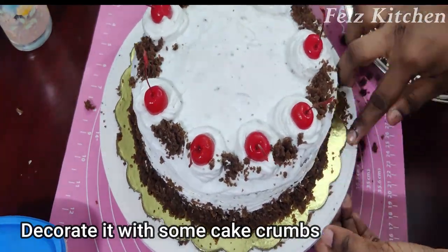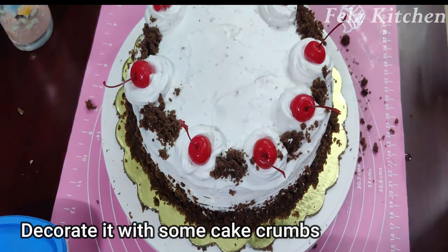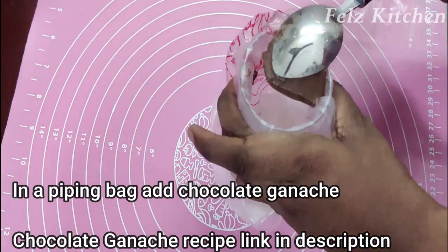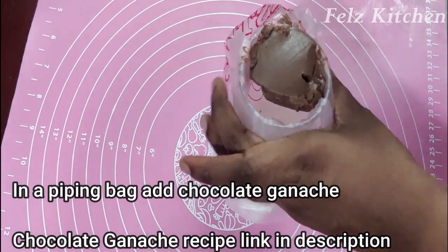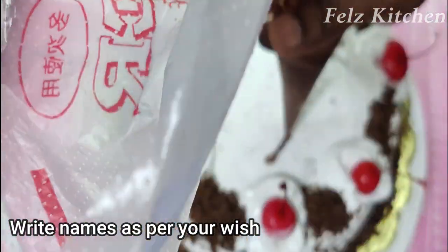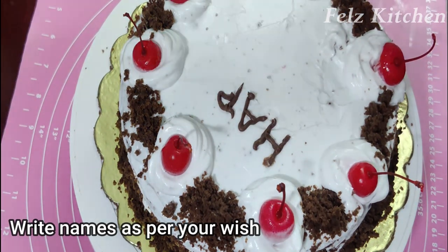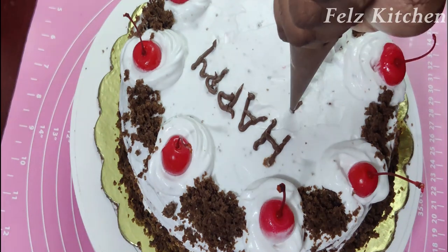Decorate with cake crumbs and candy. We put chocolate ganache on the top layer and decorate further using a piping bag.